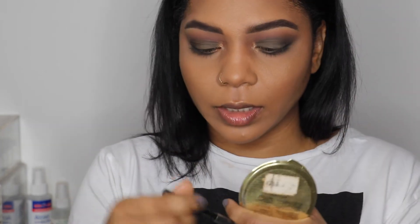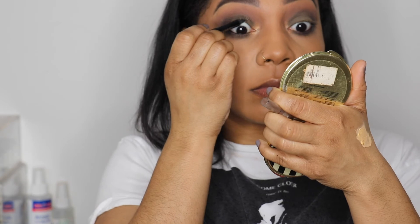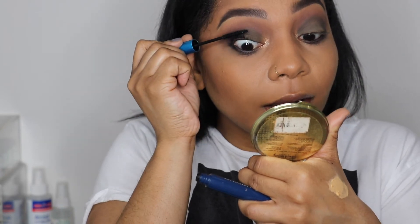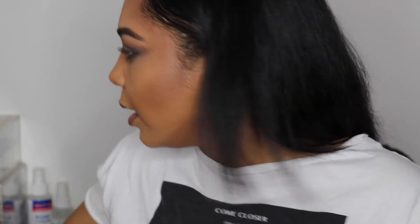I'm going into the waterline using the L'Oreal pencil in black. I don't want to do a full eyeliner look, so I'm just going to add some mascara and some falsies. The mascara I'm using is the MAC Extended Play Giga Black — one of my favorites because it doesn't clump, it's not overly wet, and it gives me length. I'll let that dry and then add some wispy lashes from my beauty supply store, applying them with House of Lash glue. Guys, I just ripped the lash off — oh my god, that's perfect!